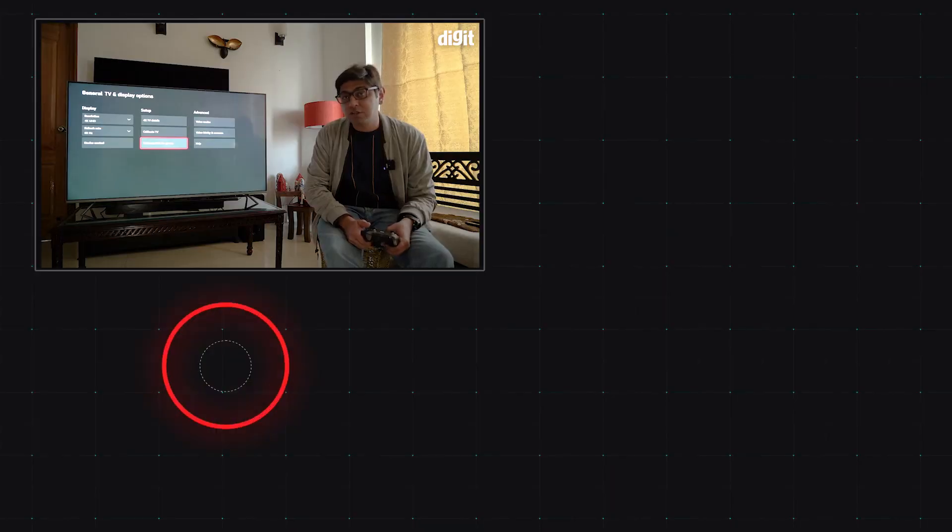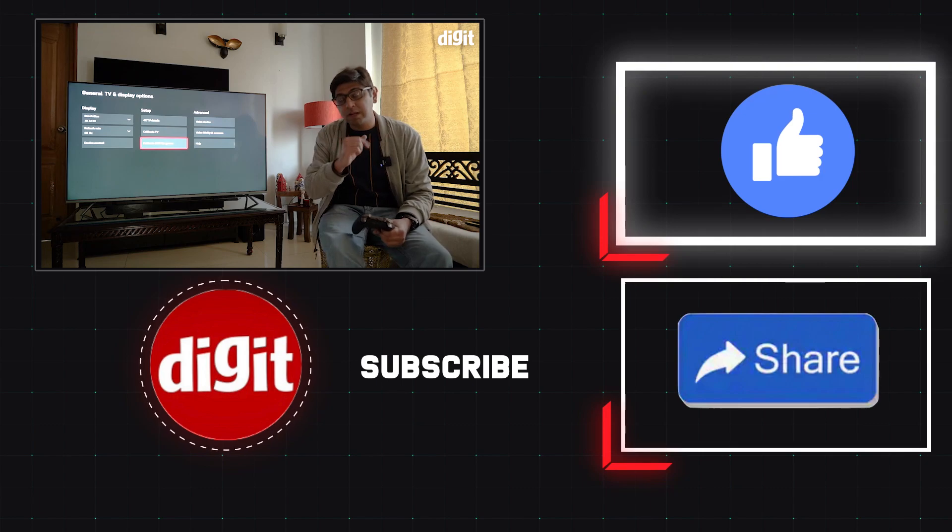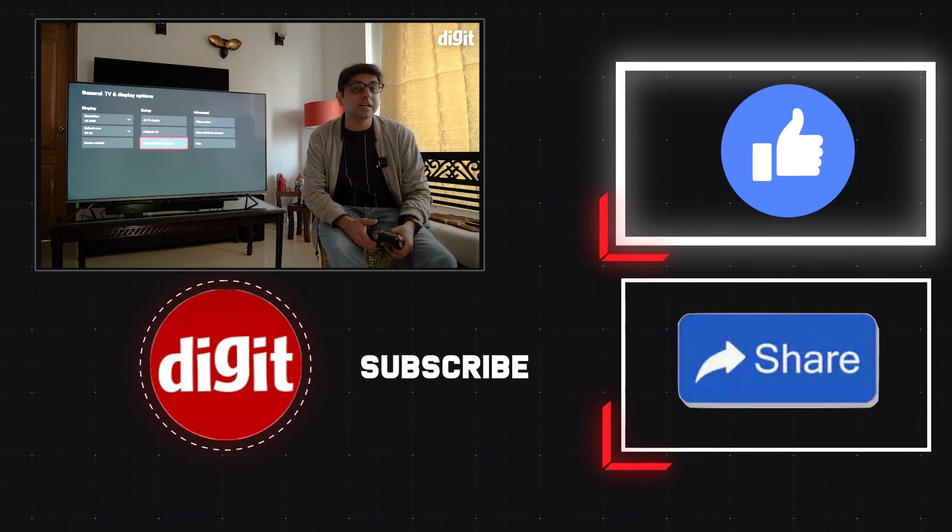As always, if you have more questions, let us know in the comment section below. We'll catch you in another video — don't forget to subscribe and hit the bell icon for notifications.